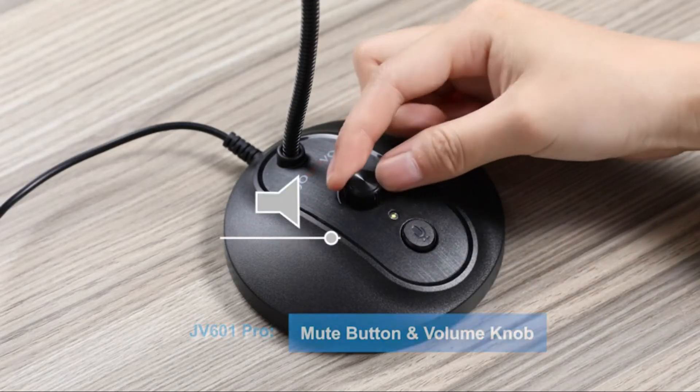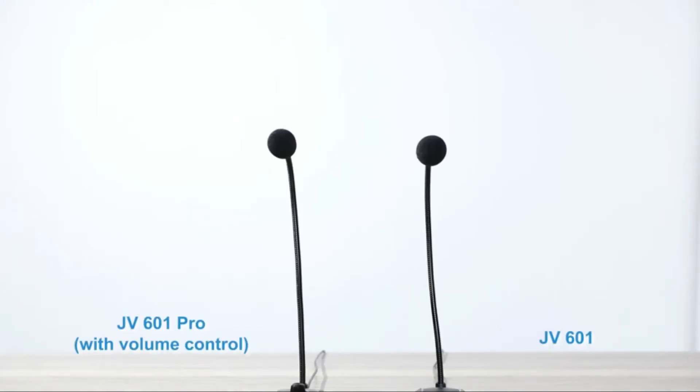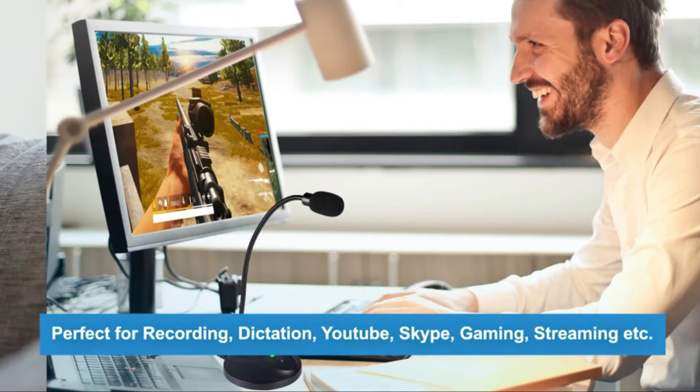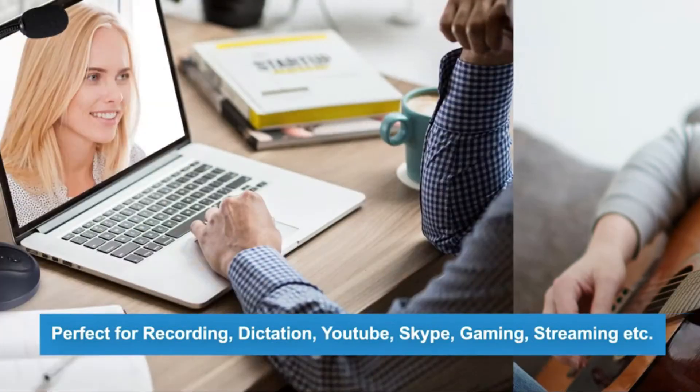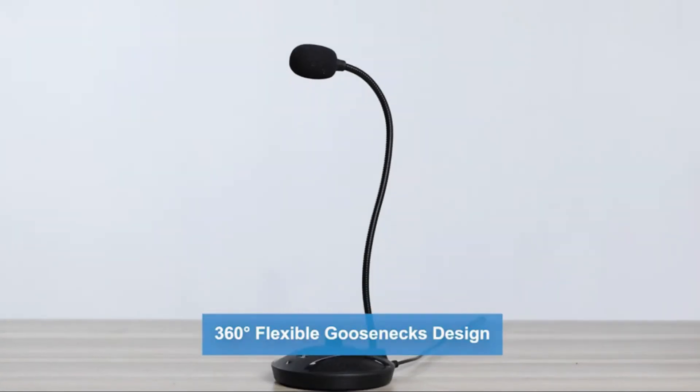It features voice direction control. One click to mute and unmute your microphone, and the built-in LED indicator tells you the working status at any time. The premium omnidirectional condenser microphone with noise-cancelling technology can pick up your clear voice and reduce background noise.